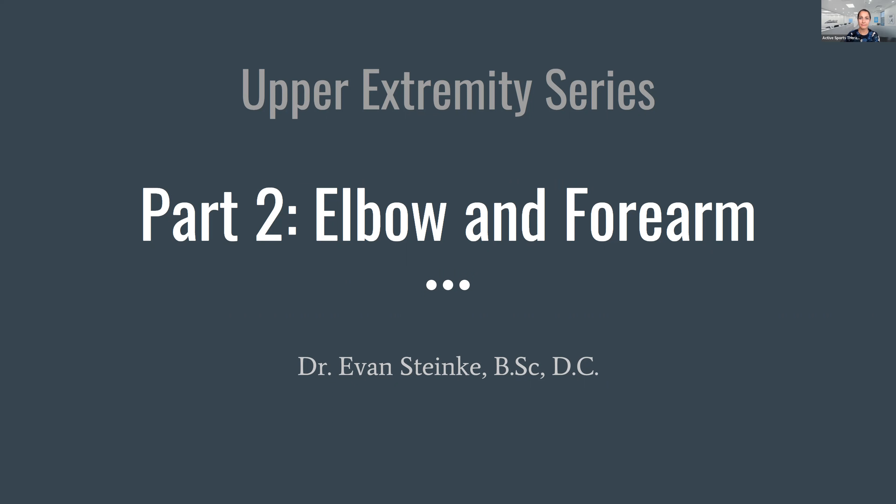Welcome, everyone. Thank you for joining us on this beautiful evening. I'm just letting a few more people in and then we'll get started quickly. It appears that everyone is on mute, but if you could just double check, that'd be great. If I could have a thumbs up to ensure that you can hear me. Great, the sound is working as it should. Perfect, I think we are good.